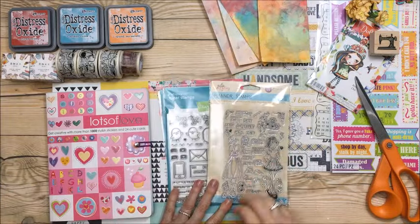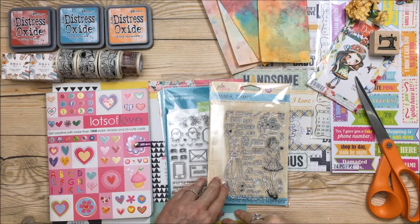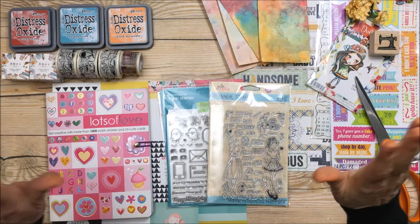Okay everybody, that's it! Hope you're all having a fabulous and happy crafty day. See you in the next video — bye!